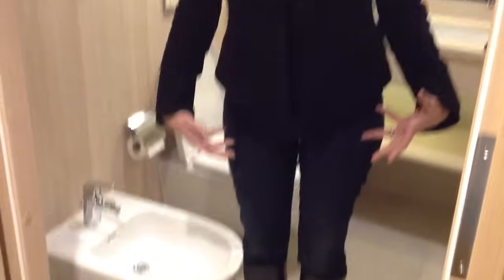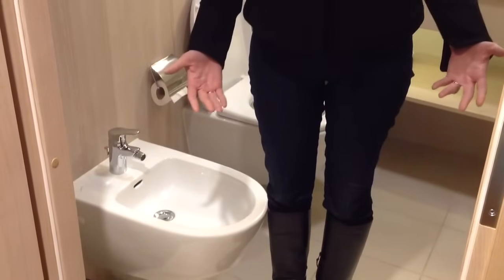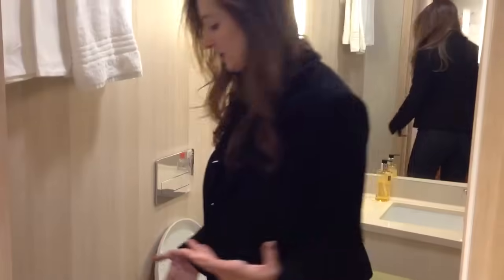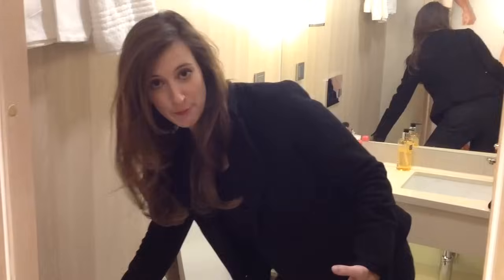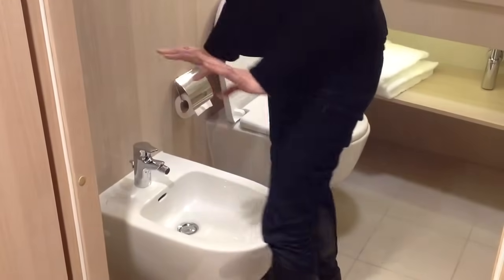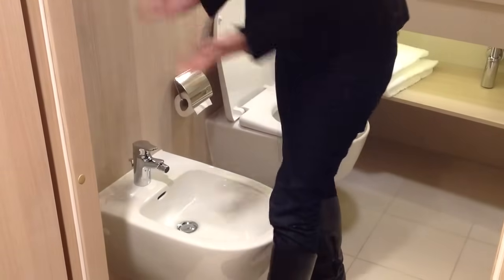A bidet is used to kind of spruce up your lady parts, especially during that time of month. To do that, you just run it to the right temperature, sit down face forward onto the bidet, and clean yourself with your hands.